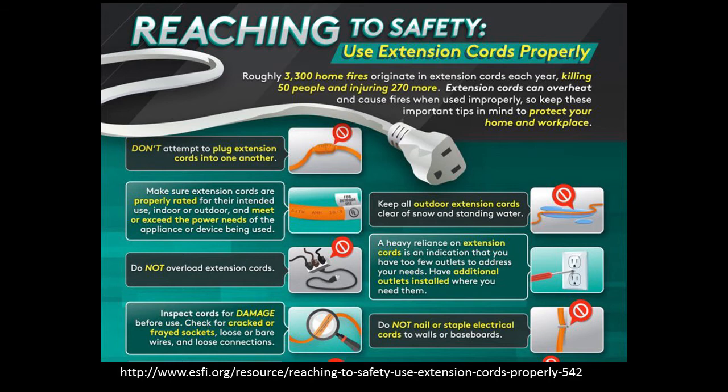Don't plug one extension cord into another, and make sure your extension cords are rated for what you're using them for. Keep all your outdoor extension cords clear of snow and standing water.